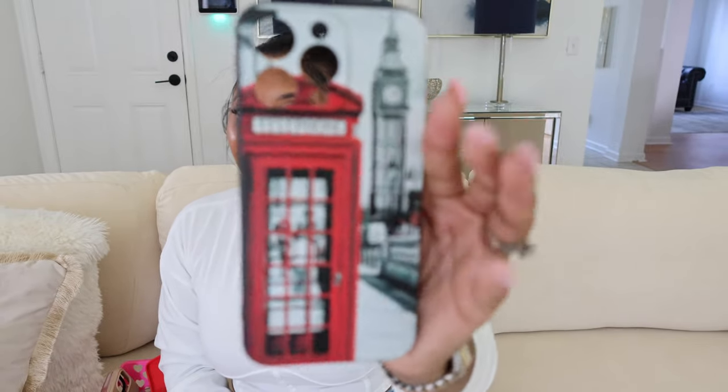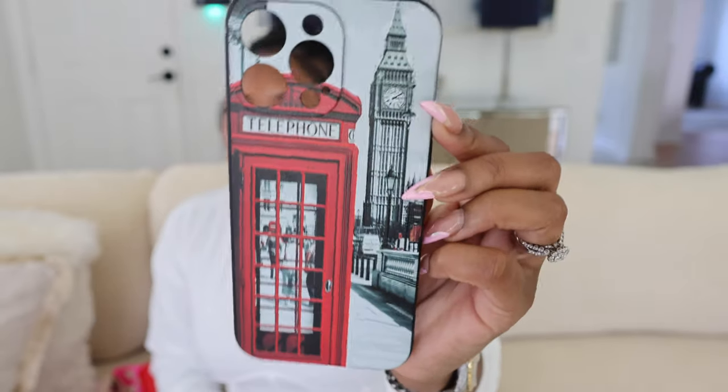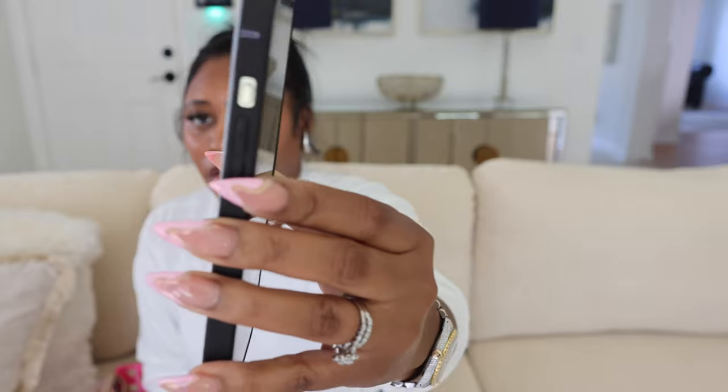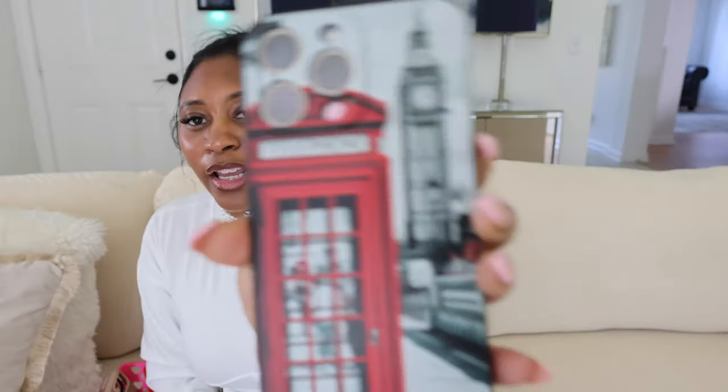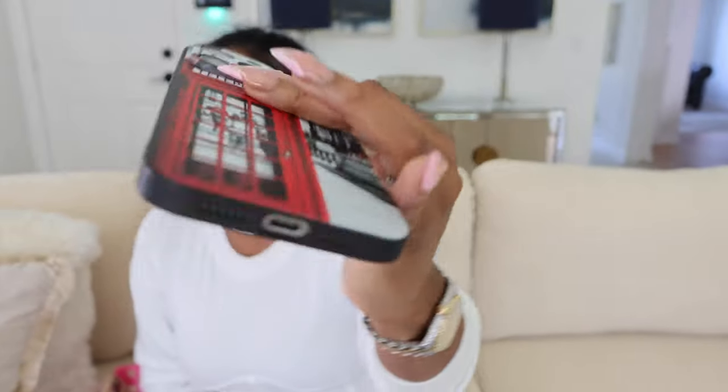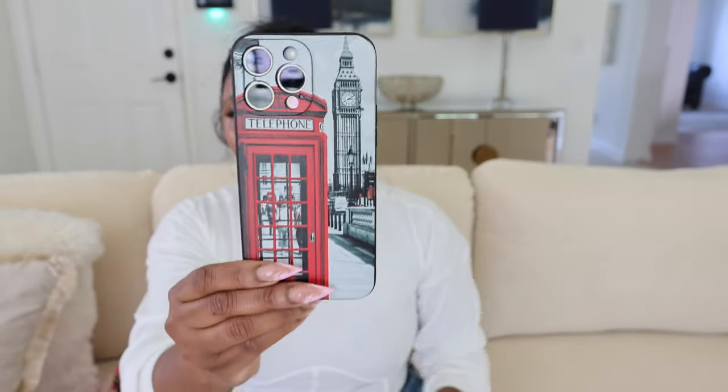I got this one from London, so I can't link this one — I got it from just like one of those stores. It's just like the telephone booth. I don't really care for this case. Like it was cute to wear when I was in London, but I don't really care for it now. It's cute, but I can't link this one because I did get it from London.